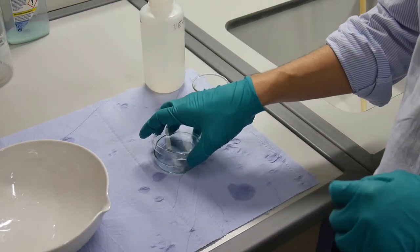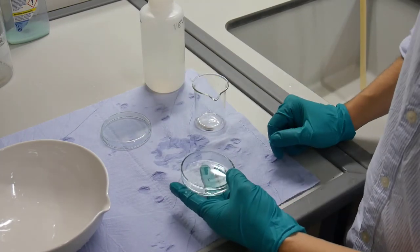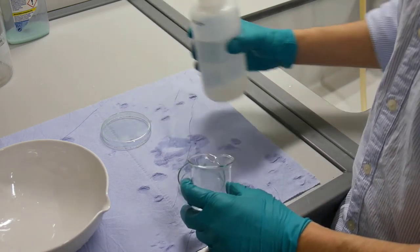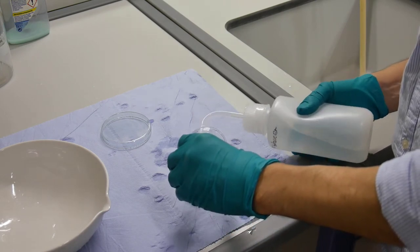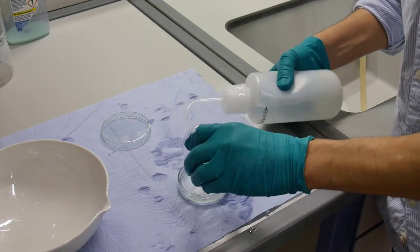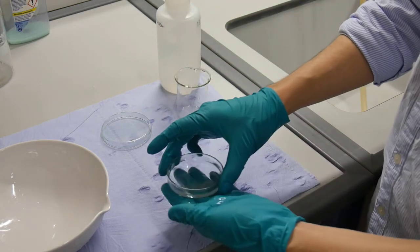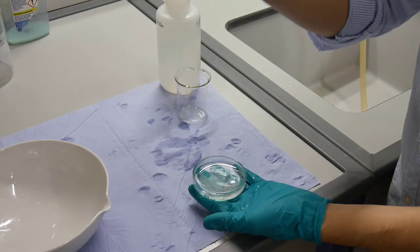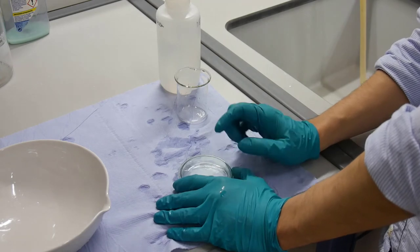To look for the minerals in the binocular microscope, we usually use petri dishes. I would suggest transferring the sample here in the lab already, just to avoid any accidents in the microscope lab. So I'm washing all the heavy minerals from the small beaker and now they are all inside the petri dish. We have a lid and this is a good moment to write the name of your sample.